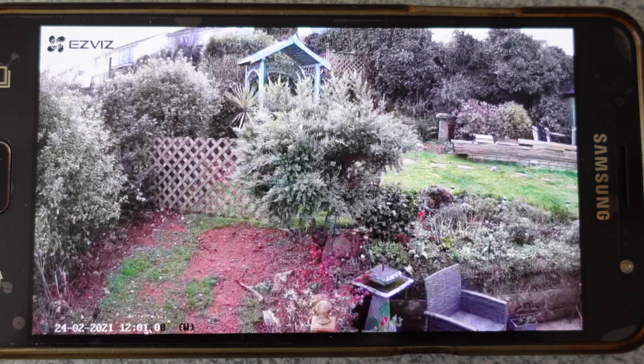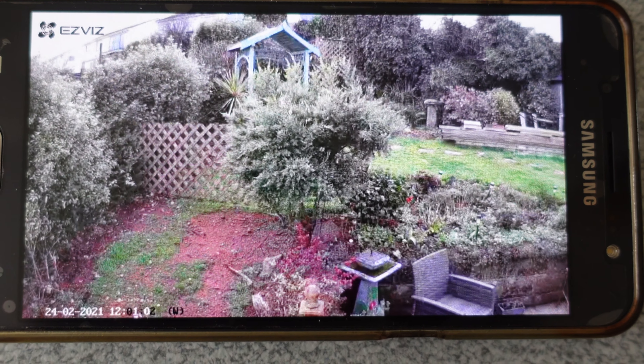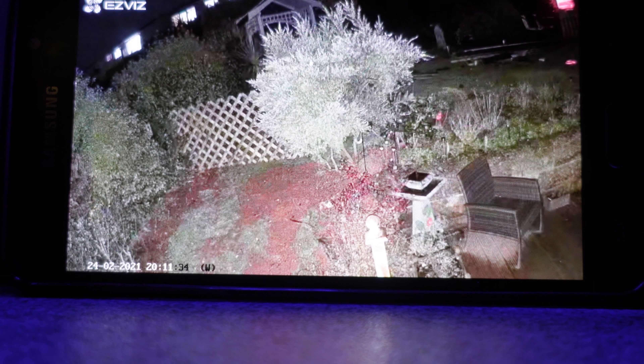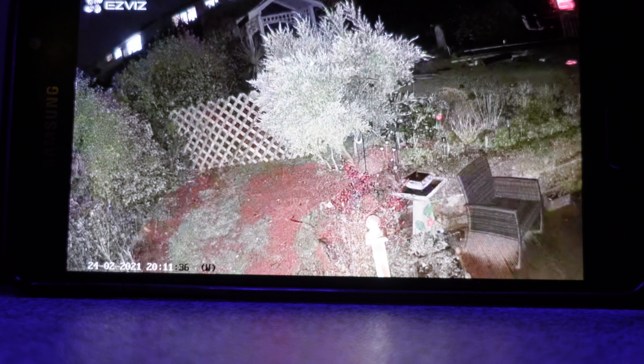This camera is purported to have 100-foot night vision in color, so we're going to switch to that now and see how it looks. Here then is the camera view at night time.